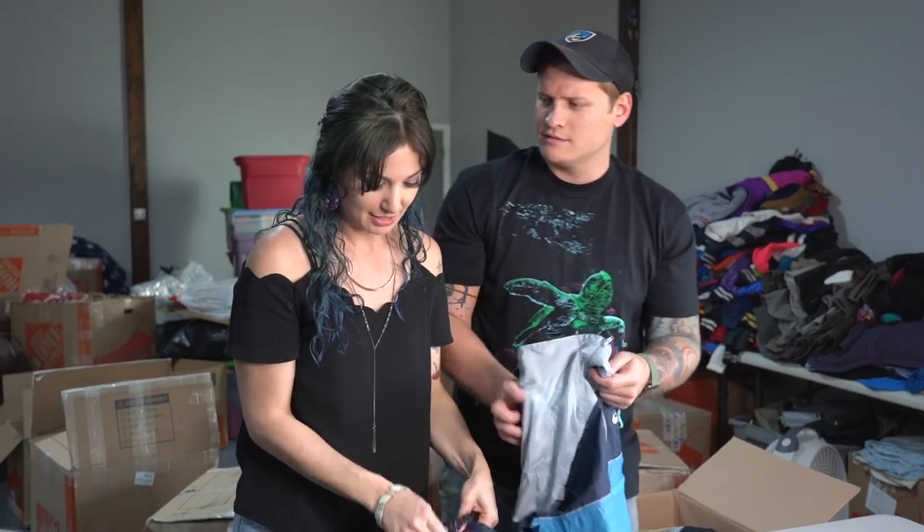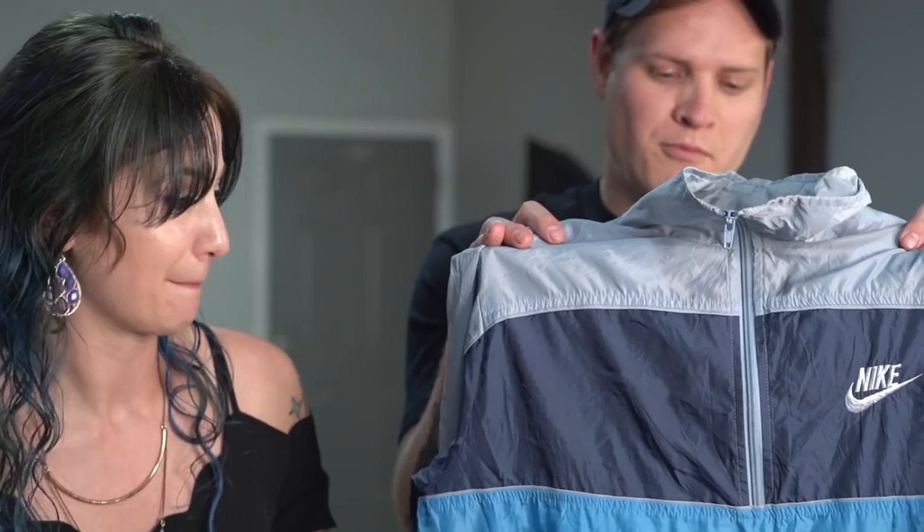Sexual harassment is worthless. Does it make Callie uncomfortable? No, I smell Ryan's deodorant all the time. Fair.